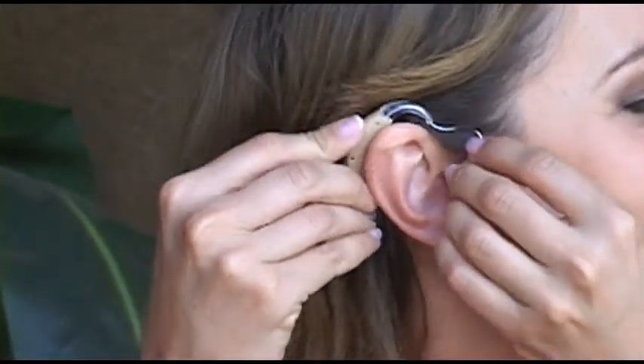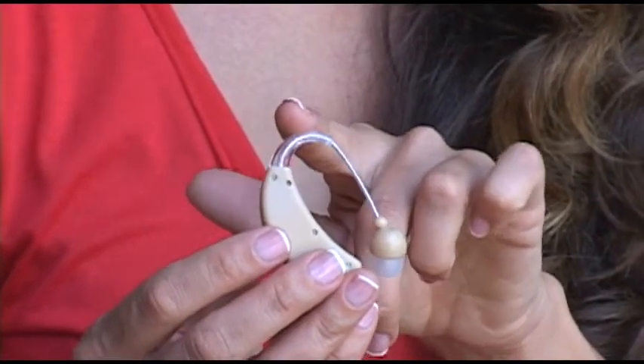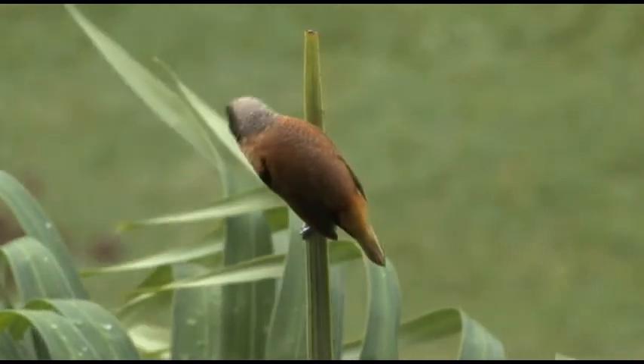How do you go from ordinary hearing to super hearing in seconds? Introducing the ClearHear HD Premium Sound Amplifier. Now you can listen to all of nature's sounds, only better.